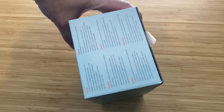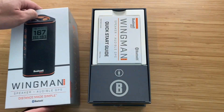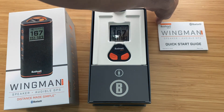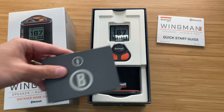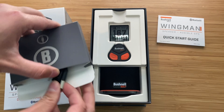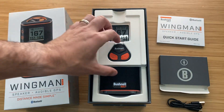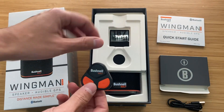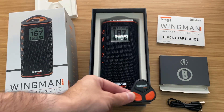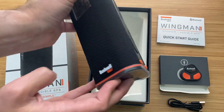Here's the box. Opens this bad boy up. We have the quick start guide, cables, a little box with cables in it for charging. And then the little pod for you to be able to access — a little remote to be accessed while you're on the golf course or wherever you are. And the speaker itself.